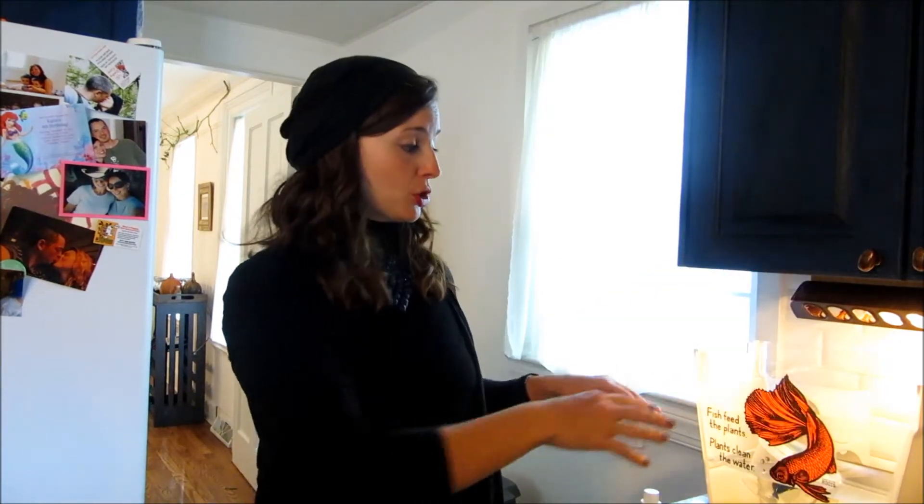And then I'll bring you back for part two, because we're going to empty this out and fill it with room temperature water all the way to the top. And then we'll talk some more. See you soon.